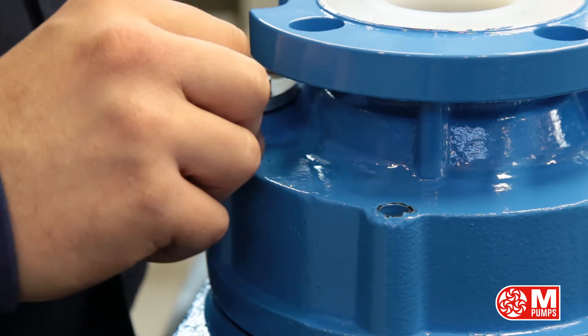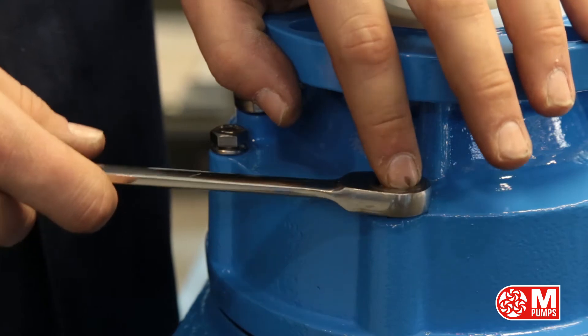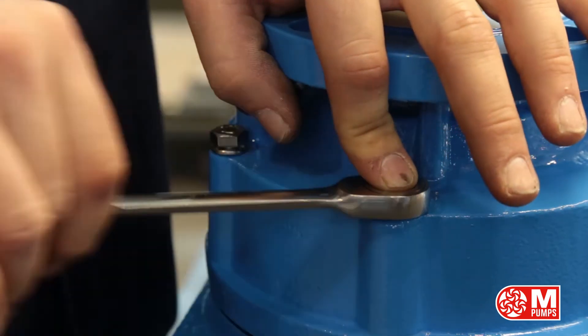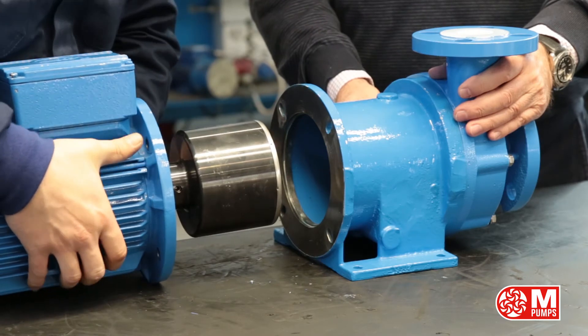Insert all the pump head bolts and then tie them accordingly. Assemble the motor and external magnet assembly with the pump.